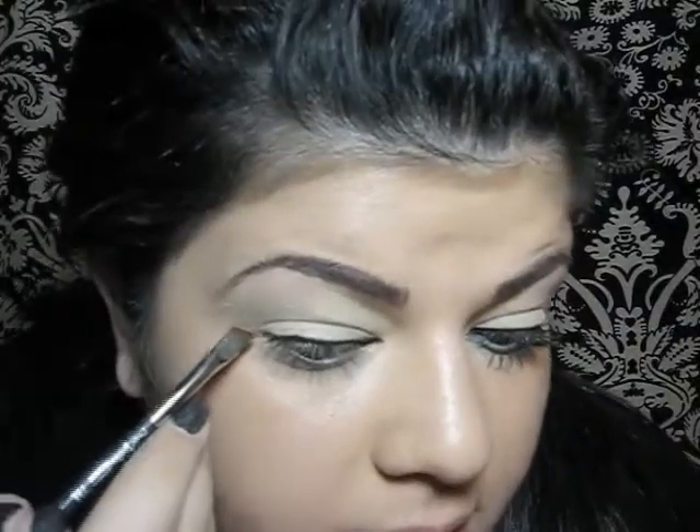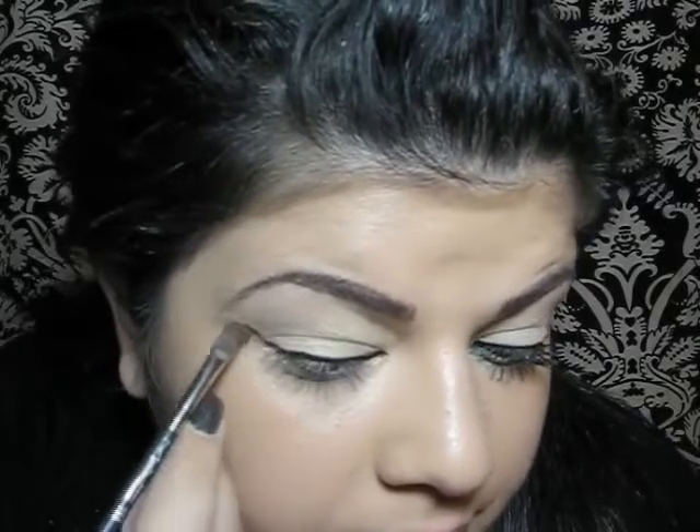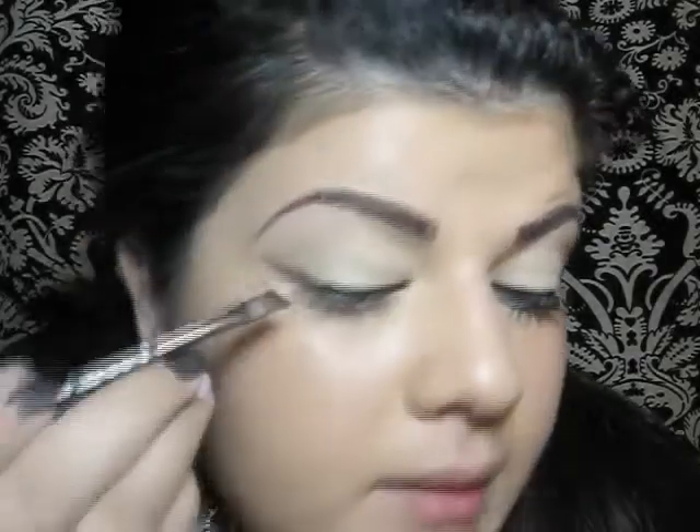I'm going to start off by drawing a line from the end of my eye up into the brow, and then I'm just going to connect it to my black liner, and then go up into the crease.